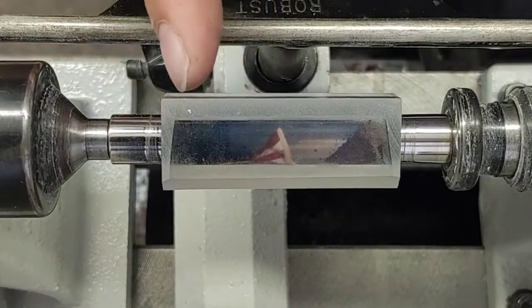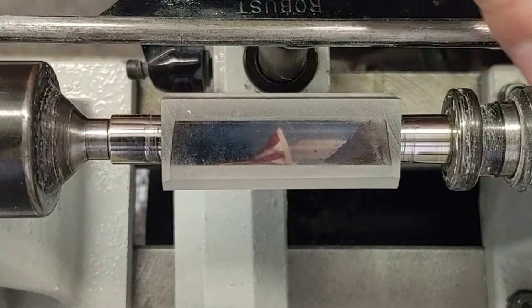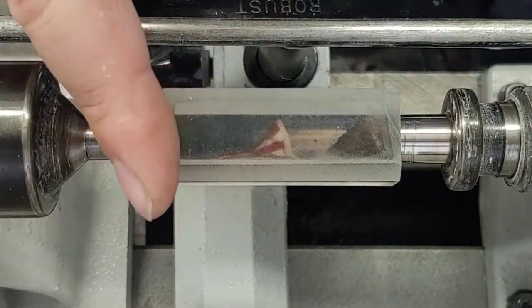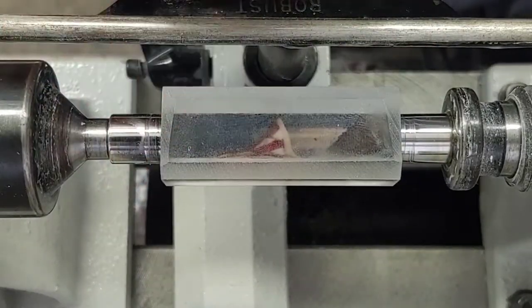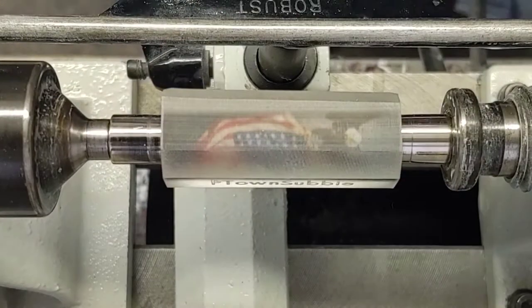If you order the blanks trued up — you spend that extra $2 to get your blanks trued up — then they'll be completely ready to go directly onto your lathe, throw on your bushings, ready to turn. You'll notice these facets cut into the top, and this is just so that I can get it trued up with my sanding jig. So let's go ahead and get this turning.